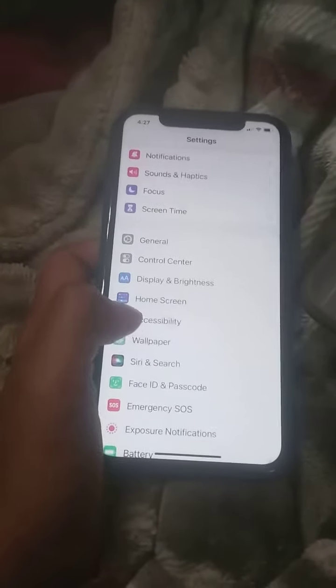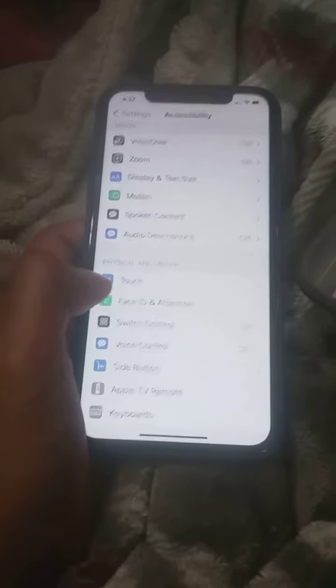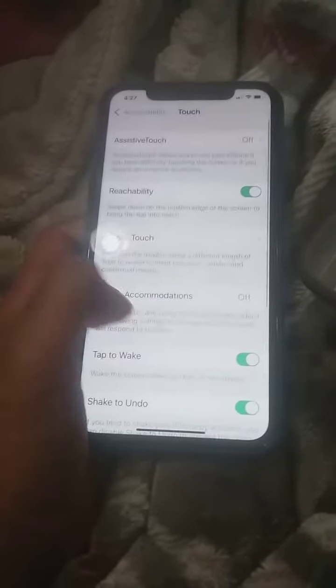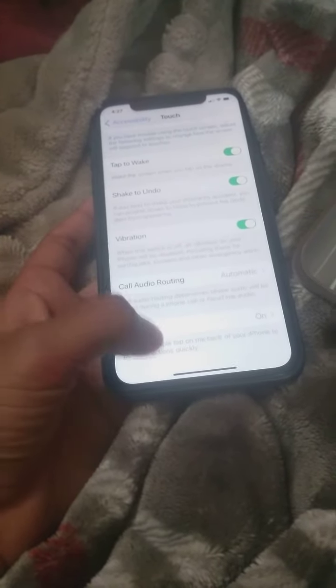Go to Accessibility. Go down and you'll see Touch under Physical and Motor. Press Touch, go down, and you'll see Back Tap. Press on that.